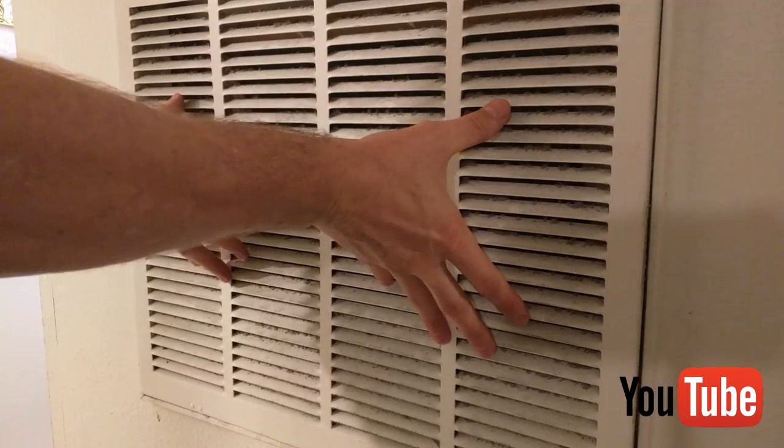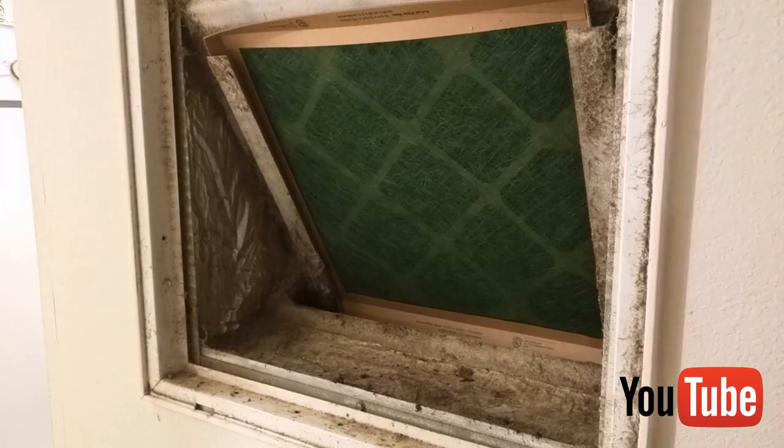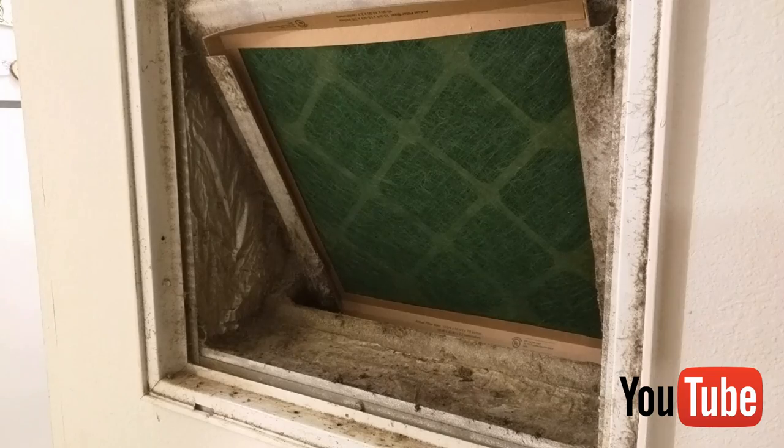The easiest thing to do is find your return where the air is being sucked in — this is where the main part of the bacteria happens, and I'll show you why. Just take this off, and if you look in there, this is where you're going to change your filter, so you may be familiar with it.